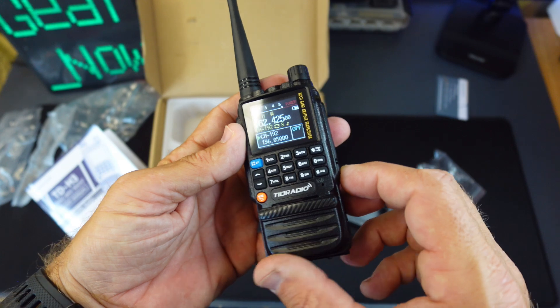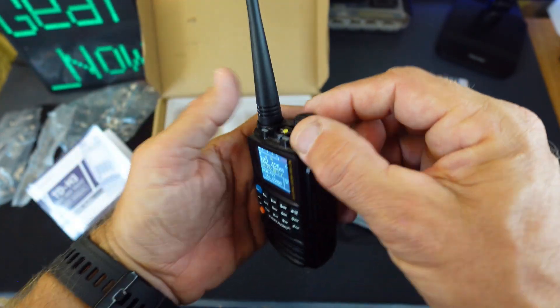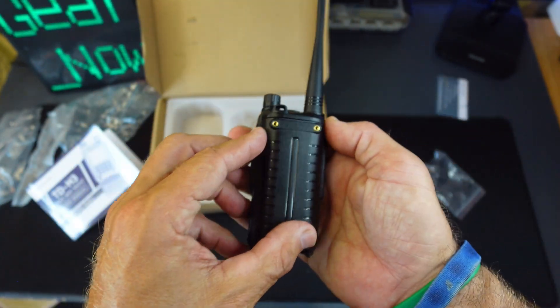There's also a phone app, so you can download an app with this thing and program all the settings through the app or via Bluetooth.